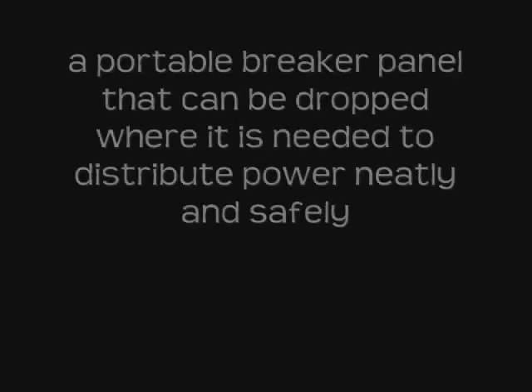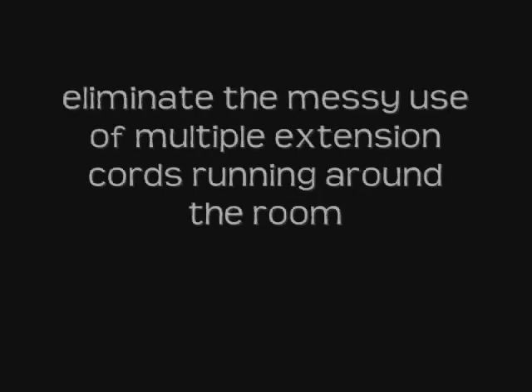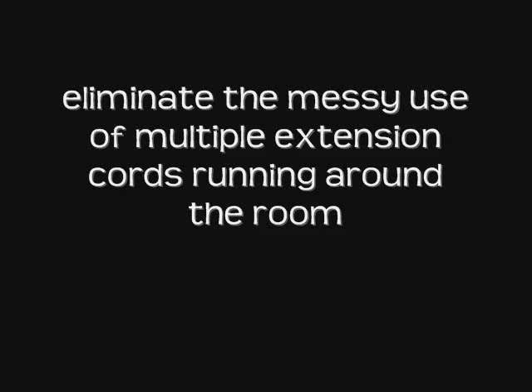Now, quickly — what is a distribution box? It is generally a portable breaker panel that can be dropped where it is needed to distribute power neatly and safely. Why would you want to use one? Well, as long as it's dropped to the back of a stage, it can be out of sight, and it can eliminate that messy use of multiple extension cords running all around the room to bring power to the stage.